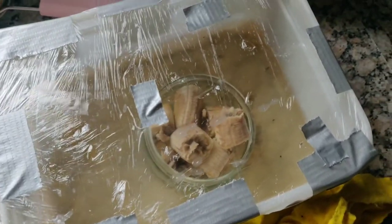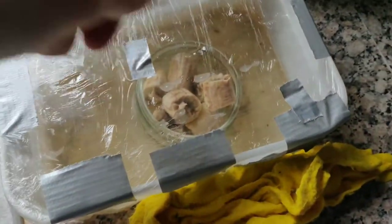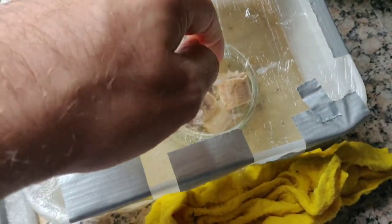Just gently mix that in — you don't have to do crazy amounts. Then the tape is just purely to make this tight, like a drum. And then you put loads of holes in, but especially over the top of the fruit itself.